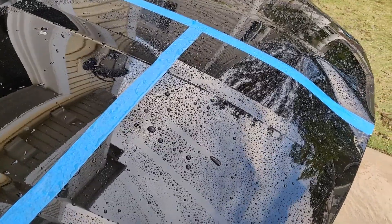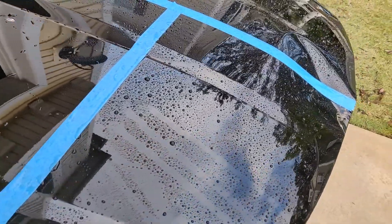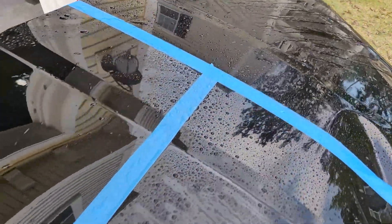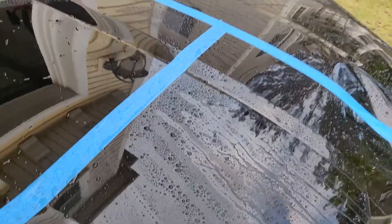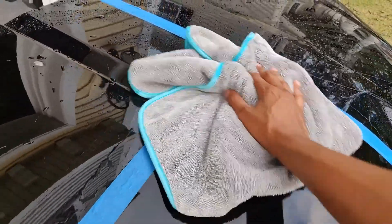But here is where I really like the 3-in-1, and this is what the label doesn't tell you. We've wet the panel down — I'm going to hit it with a little 3-in-1 and use my Griot's Garage PFM towel, and it comes off like a dream. No streaking, no problems.